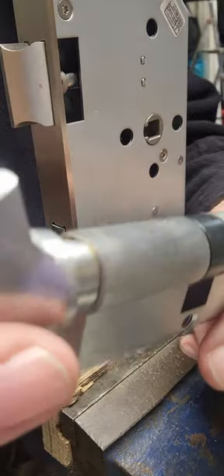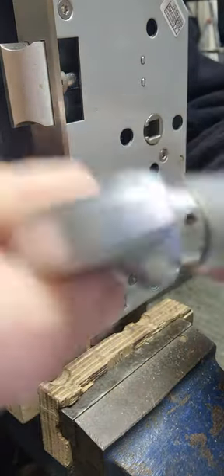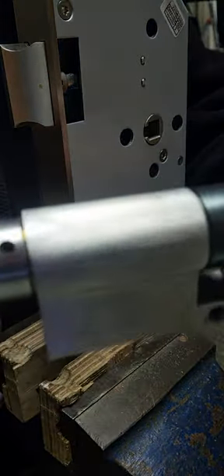This one's got a thumb turn, so you can actually turn the thumb turn as well if you want, to remove that black bar, and change it that way.